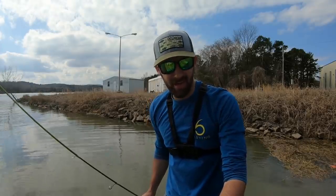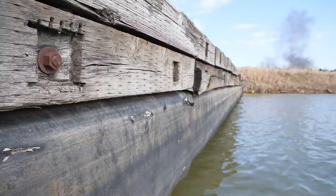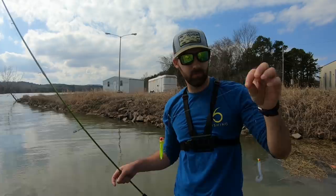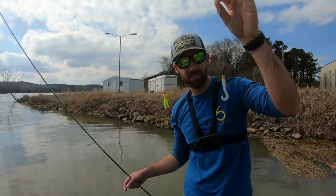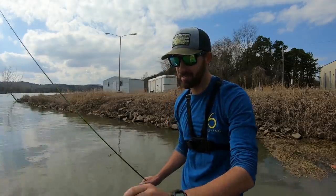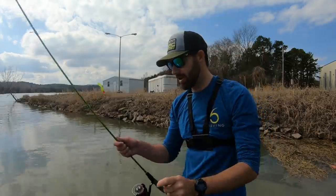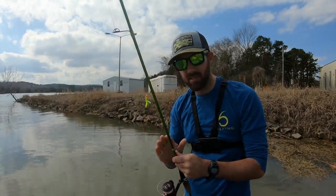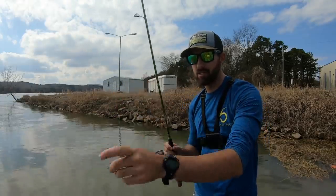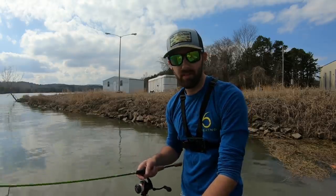I'm out here fishing and I've stumbled upon a really intense crappie bite. I'm propped up against this wall — there's some deep water here next to me. I tossed a couple little jigs out and I've been getting bit almost every single cast. I've got a chartreuse little tube and a little monkey milk two-inch grub. I'm using the seven-foot six-inch medium ACC crappie stick with ten-pound braid to an eight-pound monofilament leader.